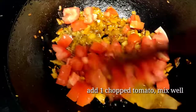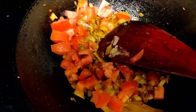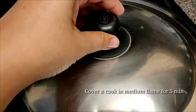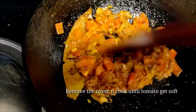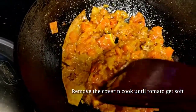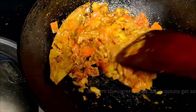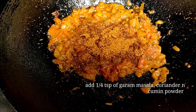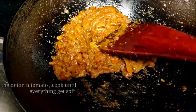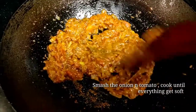Mix everything. I have taken a medium sized tomato here. Now cover and cook on medium flame for five minutes. Remove the cover and cook until the tomatoes are getting soft. If you see the masala getting stuck to the pan, add a little water, then cover and cook for another two minutes. Add garam masala, coriander powder, and cumin powder. Mash the onion and tomato and cook until everything gets soft.